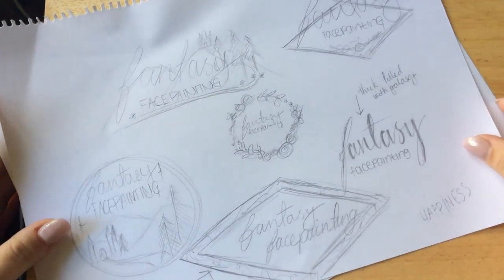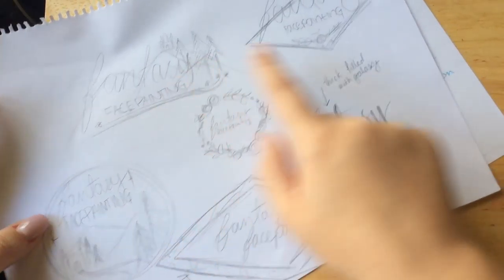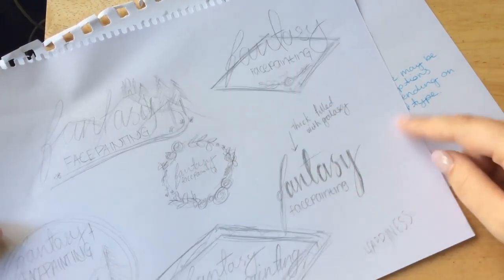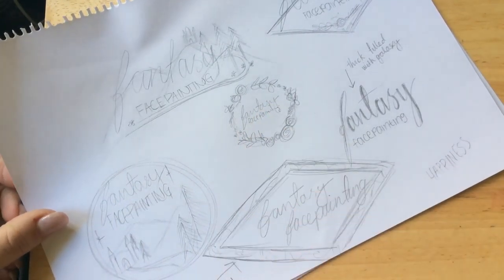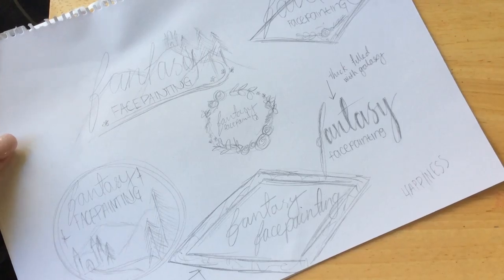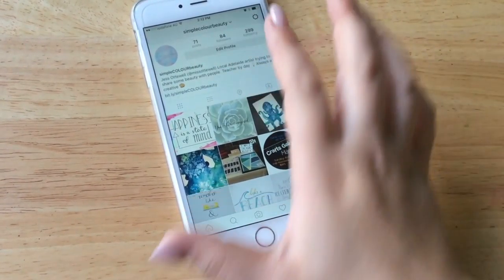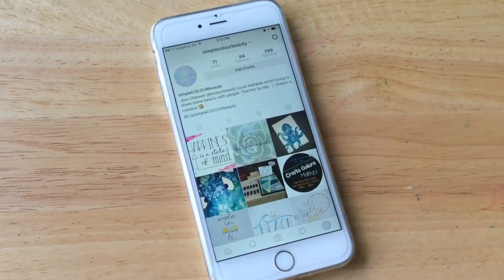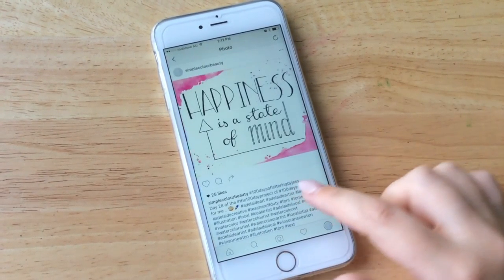Don't be afraid to draw those lines because they really do help, and don't be afraid to have a play around with different layouts. I'm working on a logo at the moment and I've just been doing a few scribbles of how the layout can be. So there are four different tips for you — happy lettering!